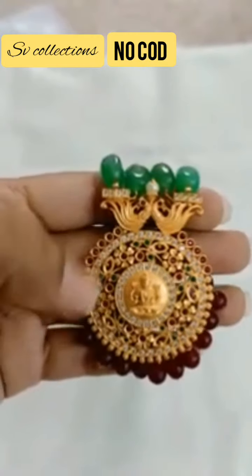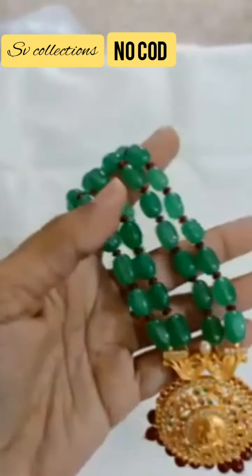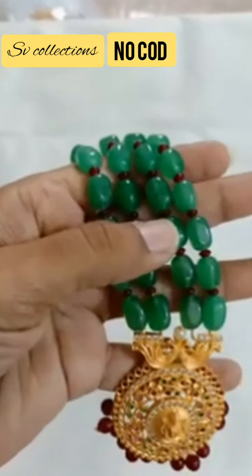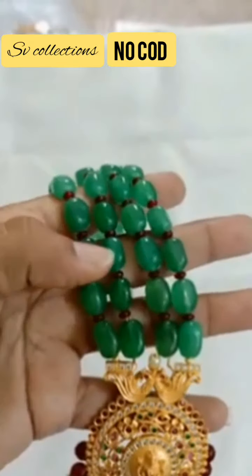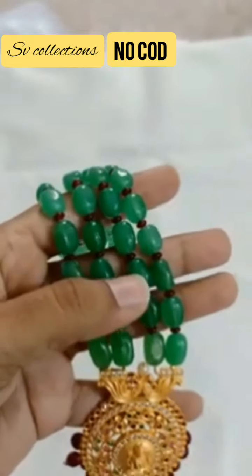The CZ item is complete. All these beads are semi-precious beads — green and maroon combination. It is not an onyx bead; it is a different shape of bead, which is again premium quality.